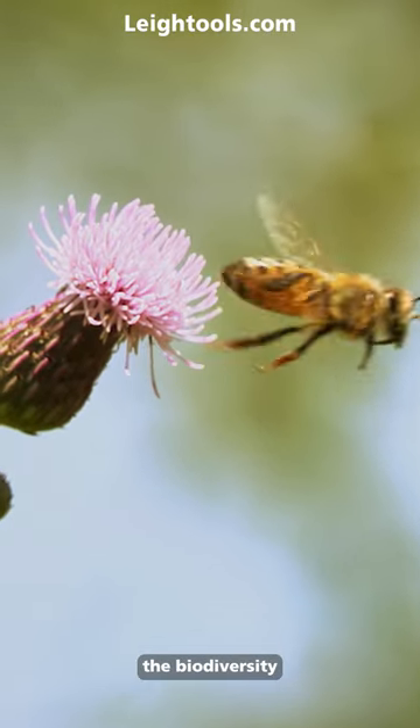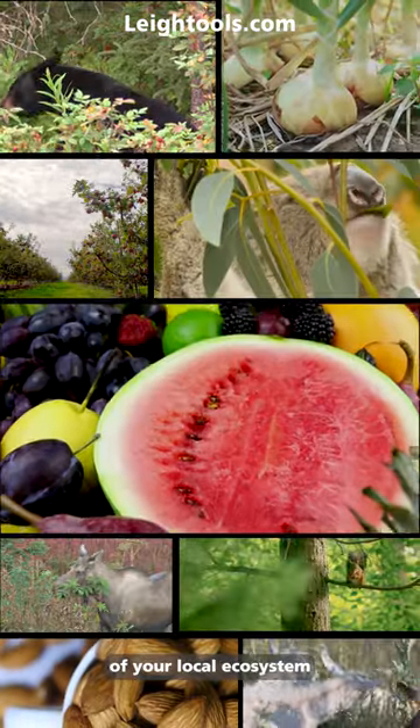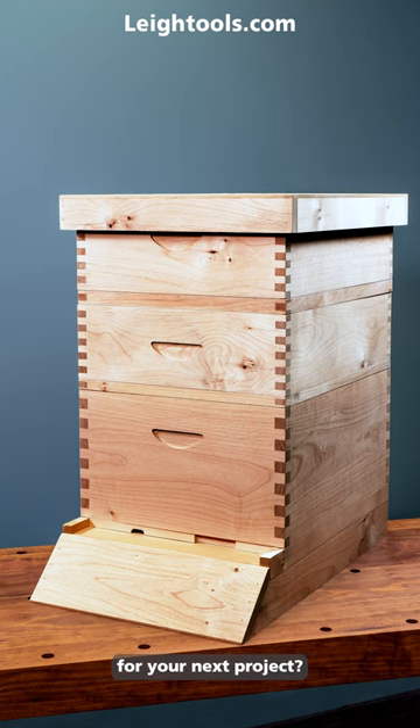Bees are key contributors to the biodiversity of your local ecosystem. Why not make a beehive for your next project?